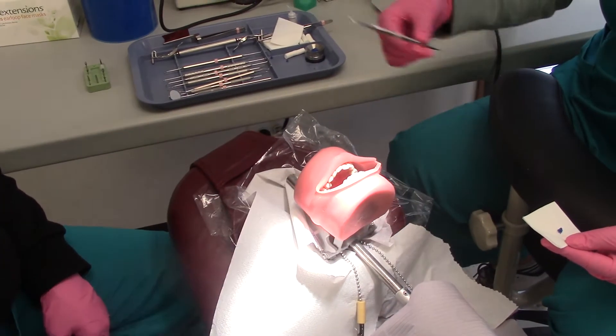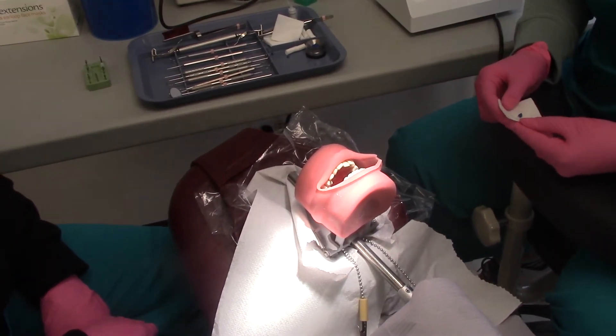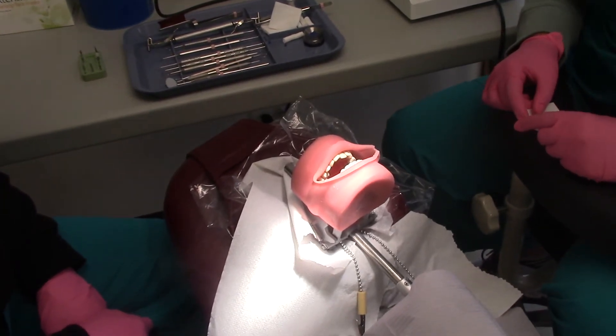Do you need any more amalgam or do you think you're good? I'm fine. So then if you need to remove any excess of the filling, you can use the distoid cleoid.